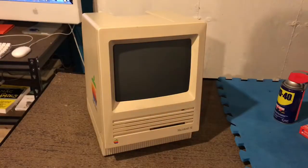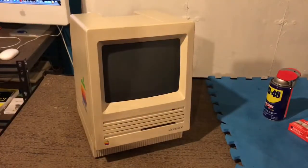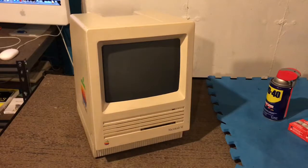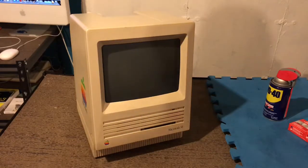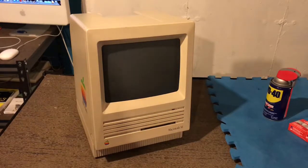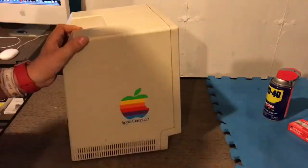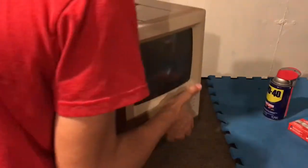We're starting with my Macintosh SE. Something extremely infuriating is that I just came back from the hardware store and remembered I needed to get rubber feet for some of my computers — I'll maybe get those later. But anyway, first up we're going to clean up some of the black scuffs you can see all around the computer. I tried a paper towel last time and it didn't work.